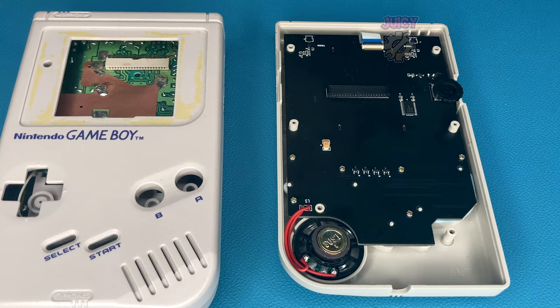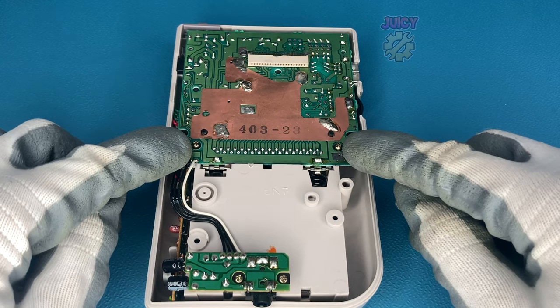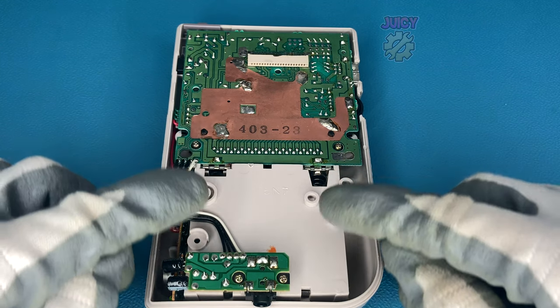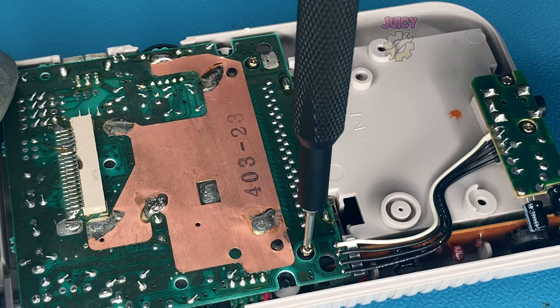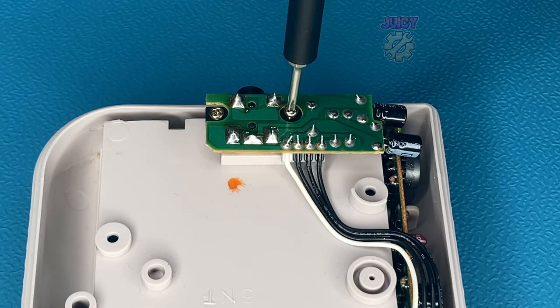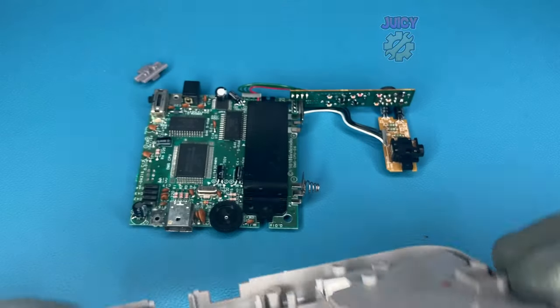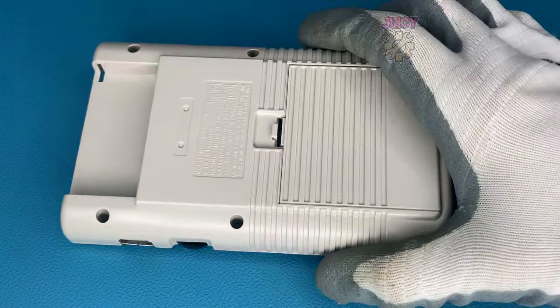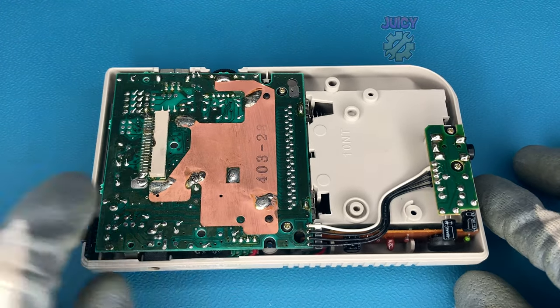The front half of the Game Boy is completely done. Now we need to take out the failed bivert boards from the original Game Boy, removing all the screws to access them. With those boards taken out, we put them into the new shell and screw everything into place.